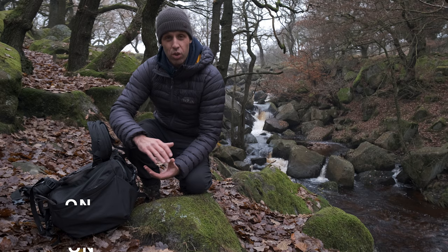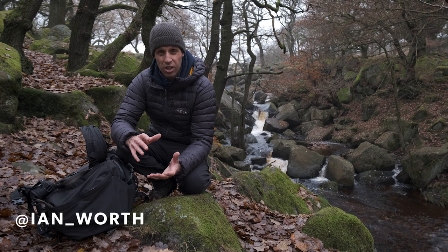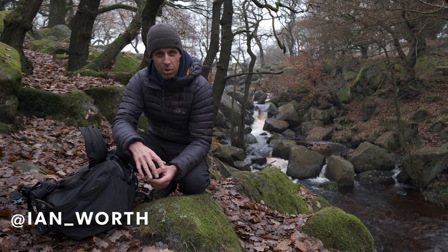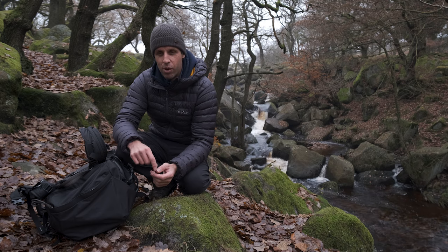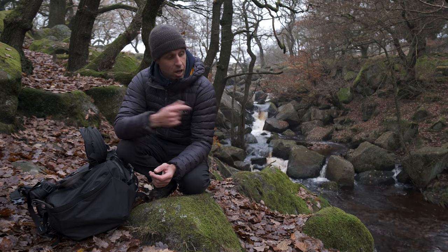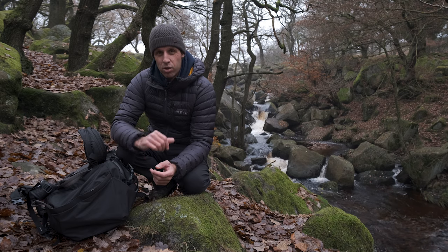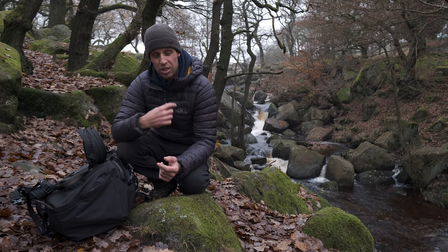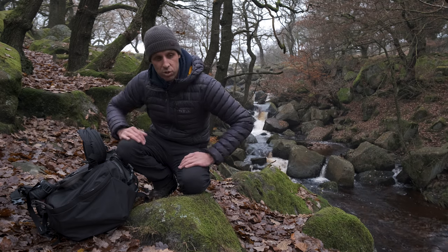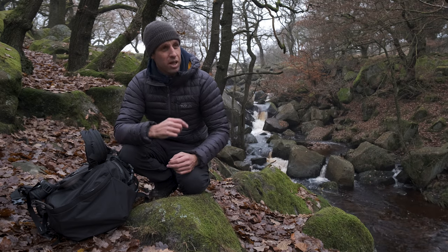Here we are with shot number three. I kind of had this shot in mind before I came this morning. I'm going to head down this precarious kind of slope here to the bottom and set the shot up. It might be quite noisy when I get down the bottom there, so I do apologise if there is some noise in the microphones. There's quite a lot of water coming down here at the minute, so it should make an interesting shot. The mist is getting thicker as well, so it's quite atmospheric right now - I'm really hopeful this could be a good one.